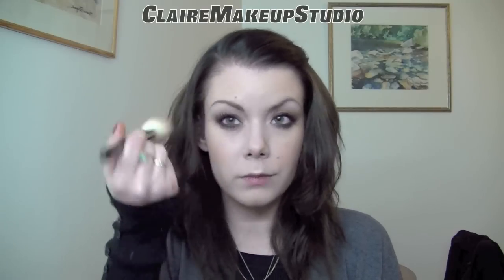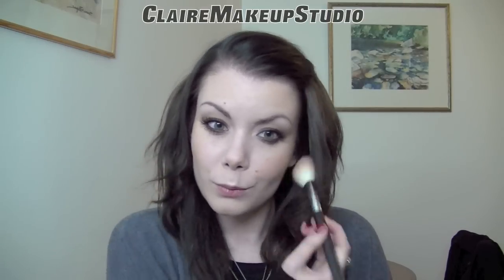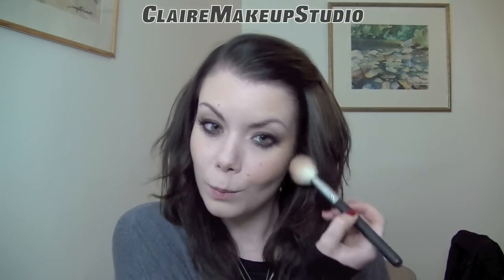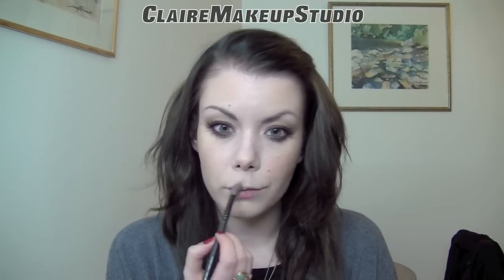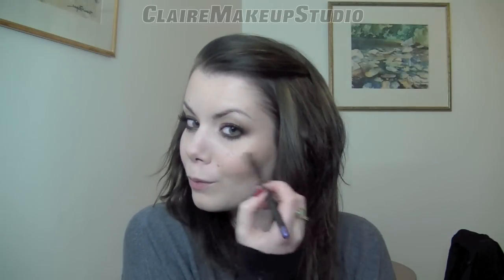For my face, I'm just going to be using a matte bronzer because it doesn't look like she has blush on — I'm just going to be warming up my face a little bit. And to highlight my face, I'm once again going to use Naked Pigment by MAC.